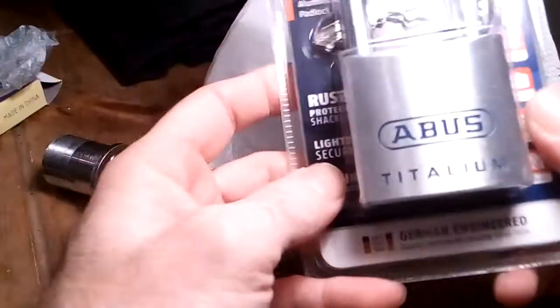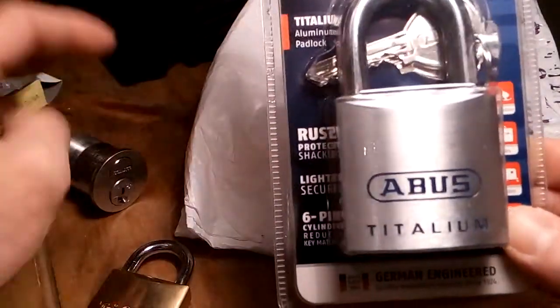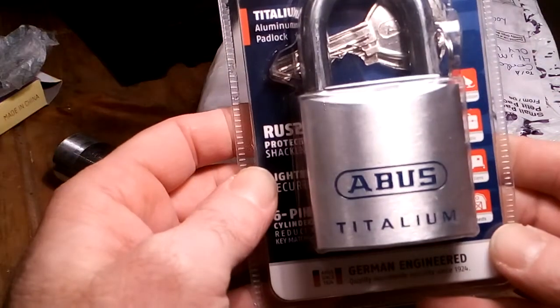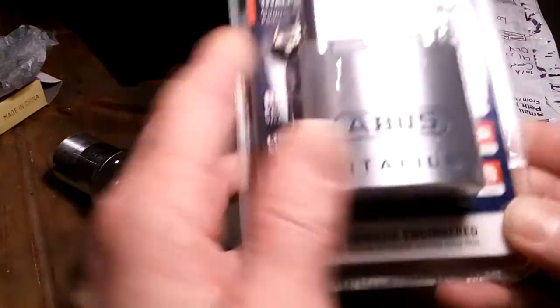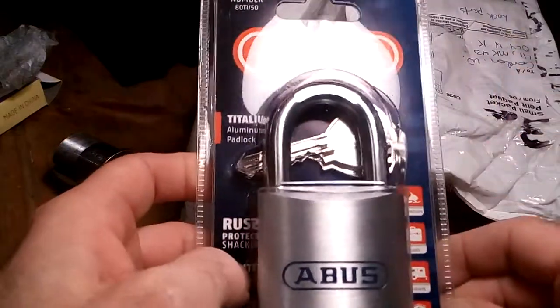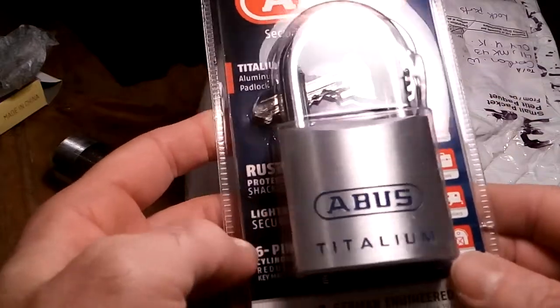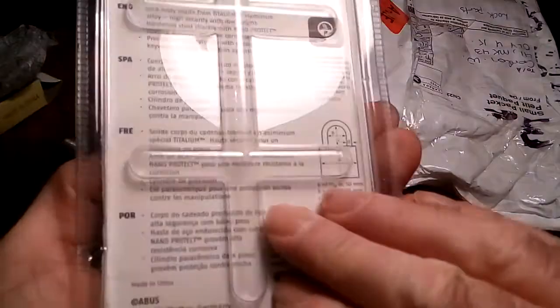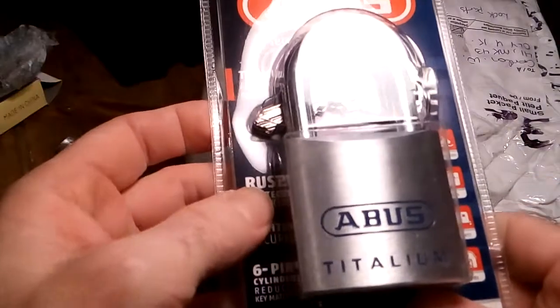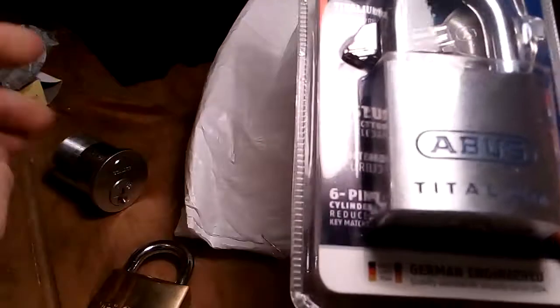It's lovely, looks like another brand new one. Oh mate, an Abloy Talium as well — you have spoiled me, honestly. And that's an 8050. That is lovely. I'm not going to take this out of the packet — I might try and do an out-of-packet pick with this, we'll see. Or it might just be an opening video with lots of bloopers at the end again, you never know.